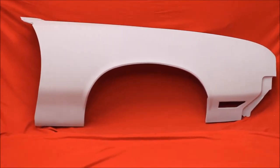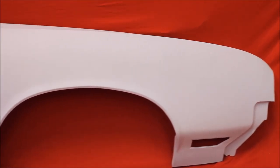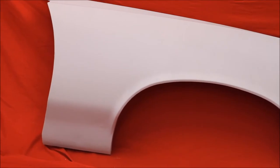How about a 70 to 72 Cutlass fender? We have one for just about any year in stock. And here's this fender right here — very nice, beautiful used fender.